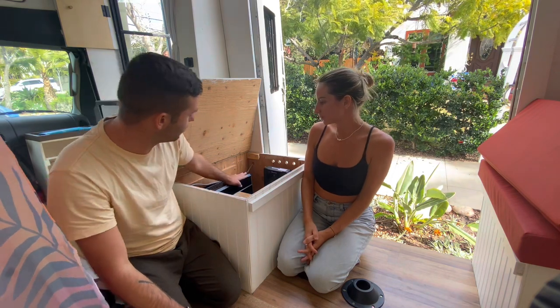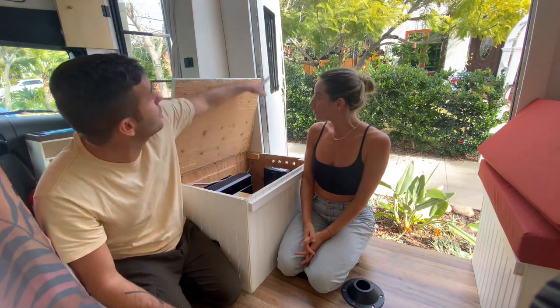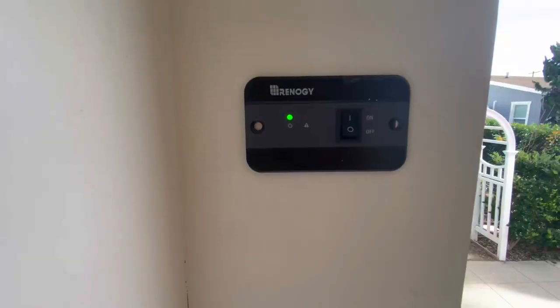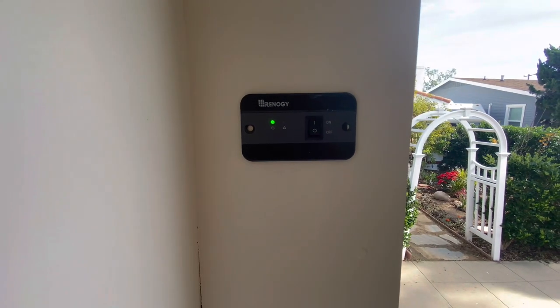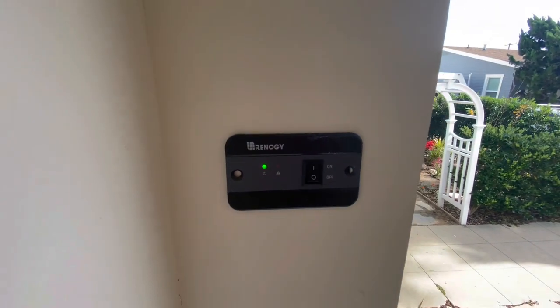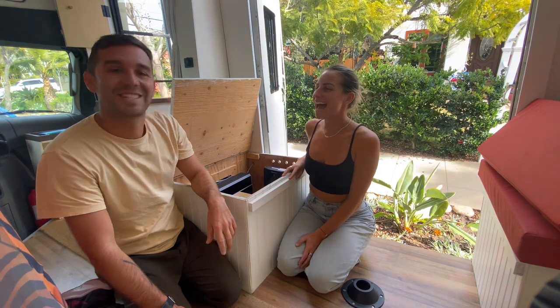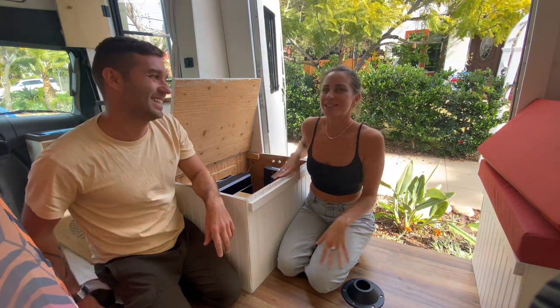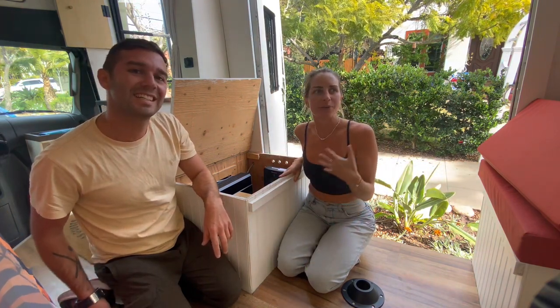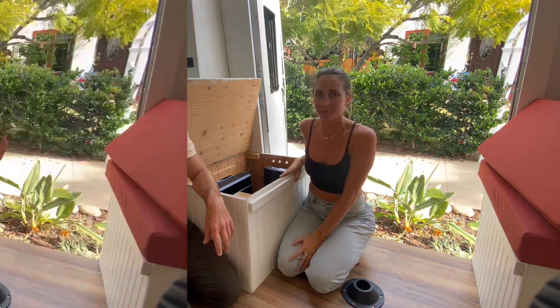Another function Renogy has is related to the inverter. Through this cable, there is a switch that lets you turn the inverter on and off — if you want to switch the inverter off for any reason, you just use the little switch, and that switches the whole AC system off. We do that if we want to save power or defrost the freezer.